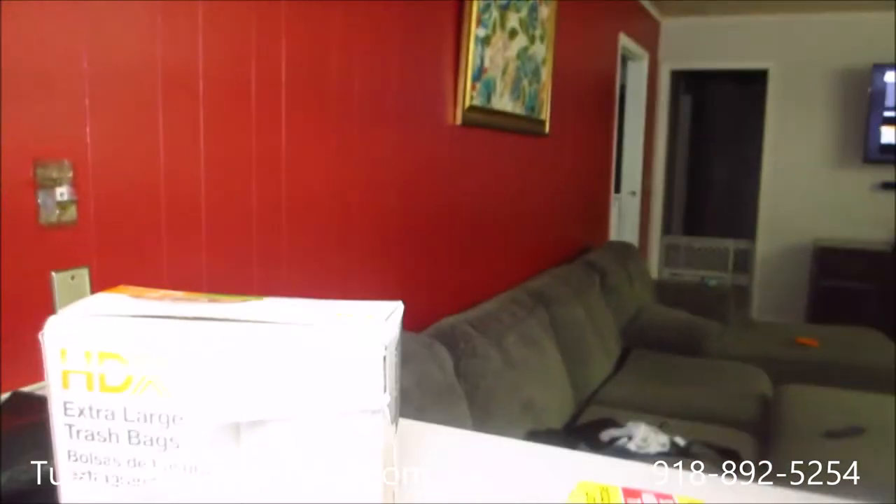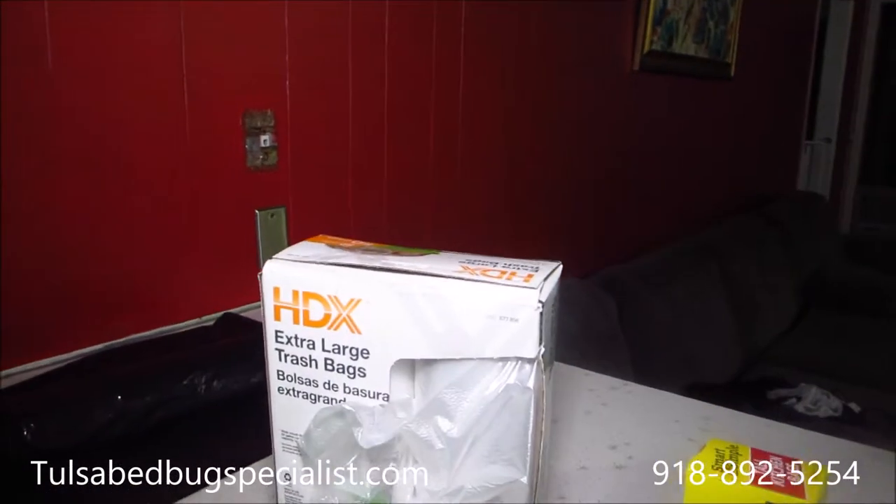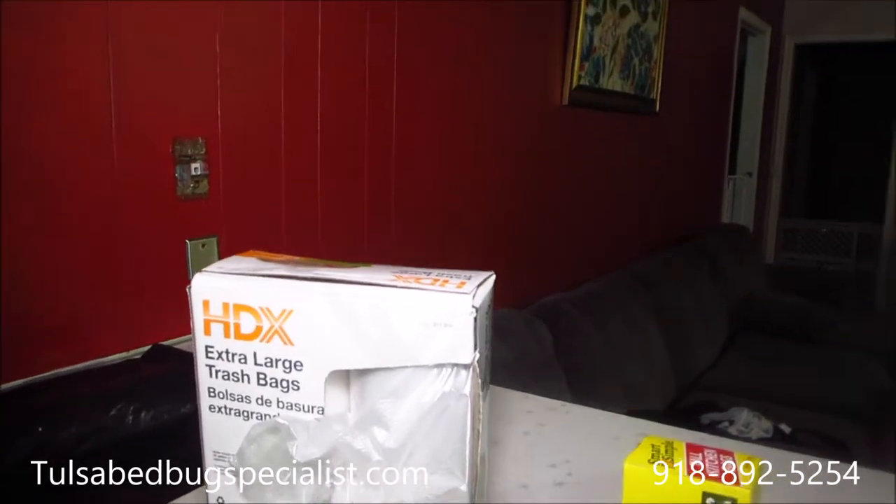Alright, just another tip at TulsaBedBugSpecialist.com. Thanks guys.